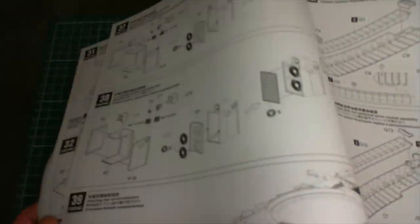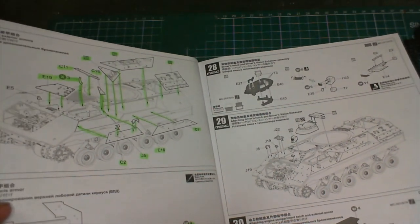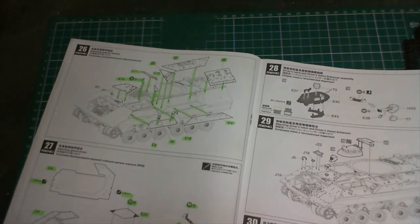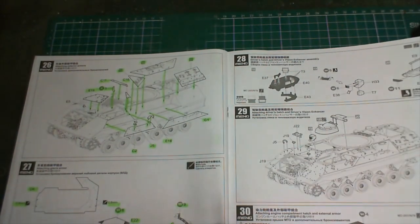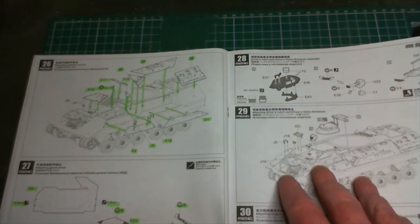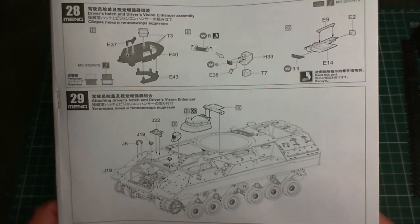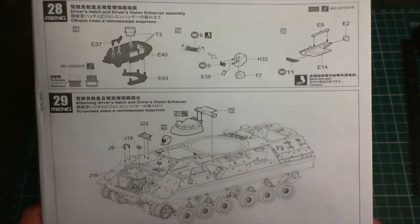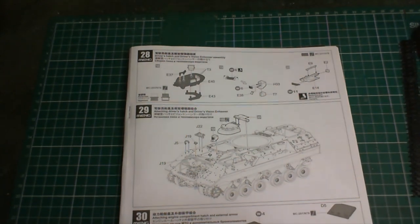That's what we're hoping to get done in this update - quite a bit to do. I've already made a little start. I still have a couple of pages of work to do. I'm going to get stuck in now - I'll do steps 28 and 29 and we'll come back and have a look at them when they're done.